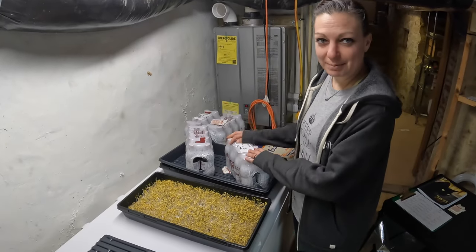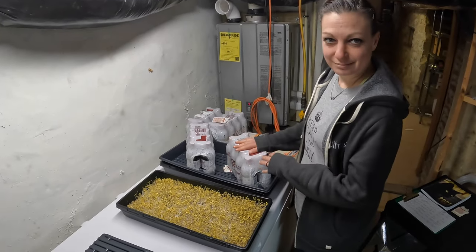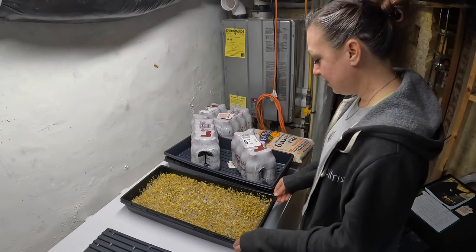Welcome back, everybody, to the Dr. Pepper Farm, or, you know, microgreens as a by-product.